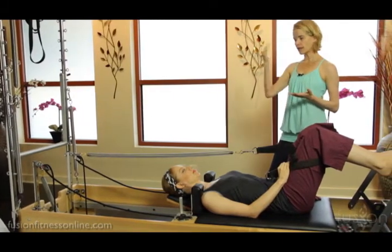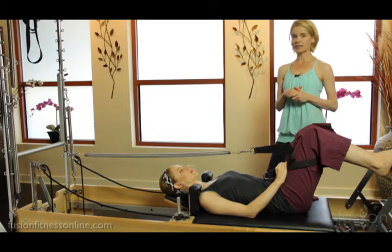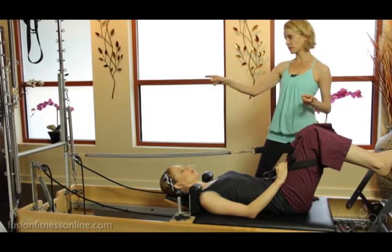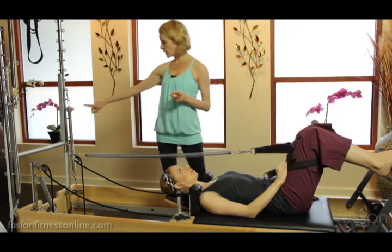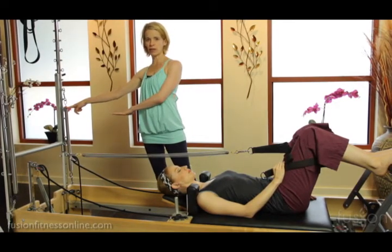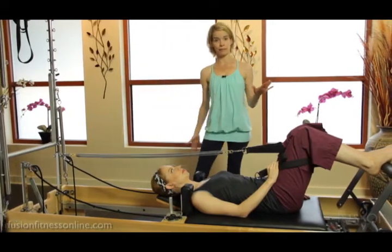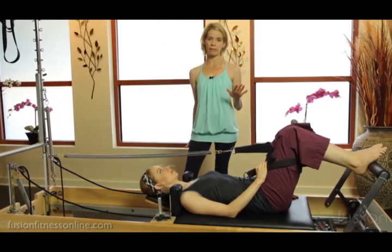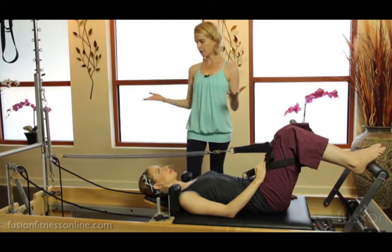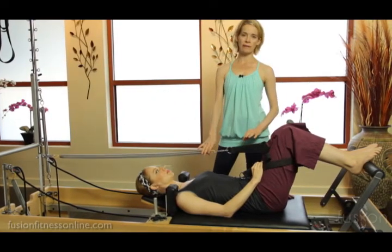They only come up so high, but it is a very interesting line of pull when you're working here — very different from hooking it on the tower, because the tower doesn't have the lower hook options. I feel like this really gets into my hamstrings and wakes up the back of my body, but because it's low, you have to be careful about the spring hitting the client.